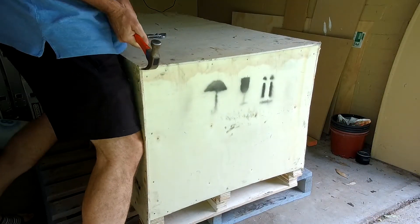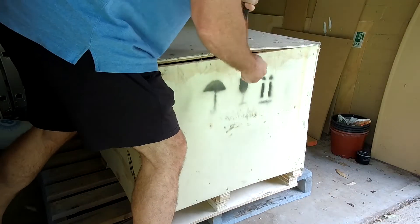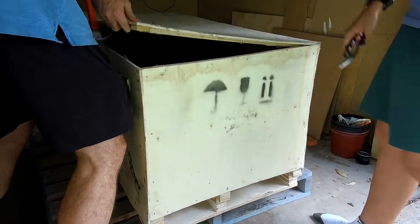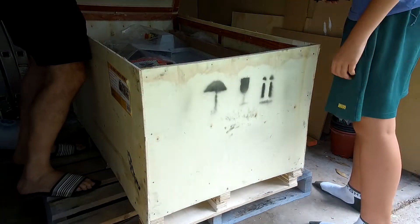Howdy guys, this is a bit of an unboxing and unpacking of a Hafko AL320G lathe. It's got a 320 swing and 600mm working length, which in imperial terms is a 12x24 inch machine.